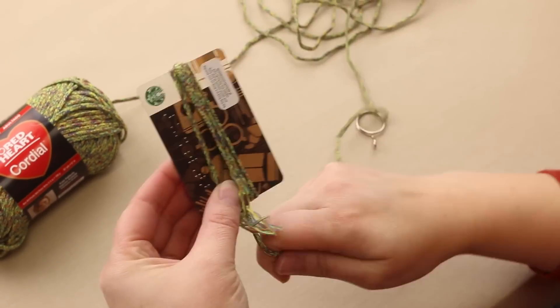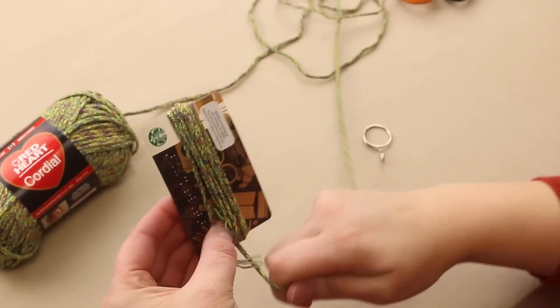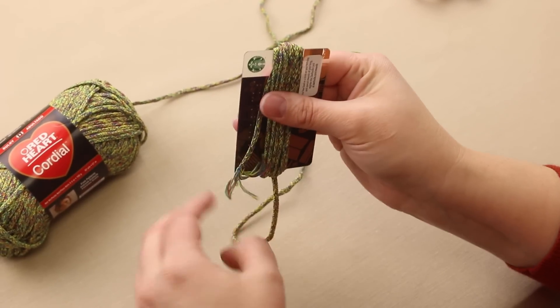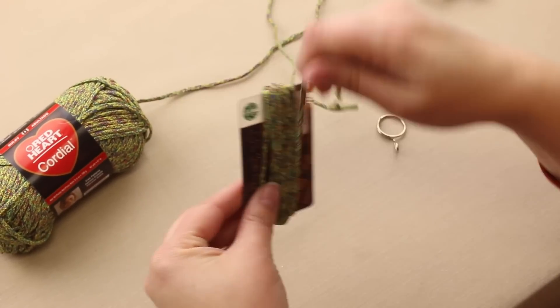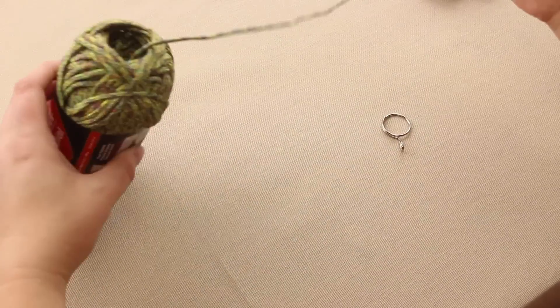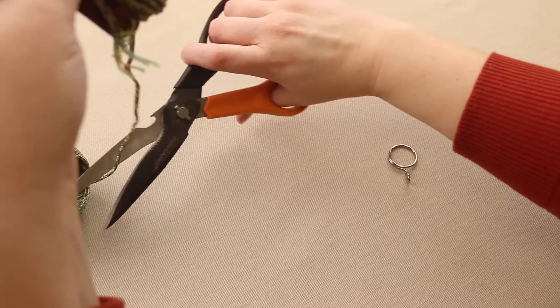This is how we're going to make a tassel here. So we're going to wrap, and do this as many times as you want to make the tassel as thick or as thin as you want. I'm going to go a couple more times. Don't make it too tight, because you're going to have to get it off of there. And then we are going to cut it — go ahead and cut it here.